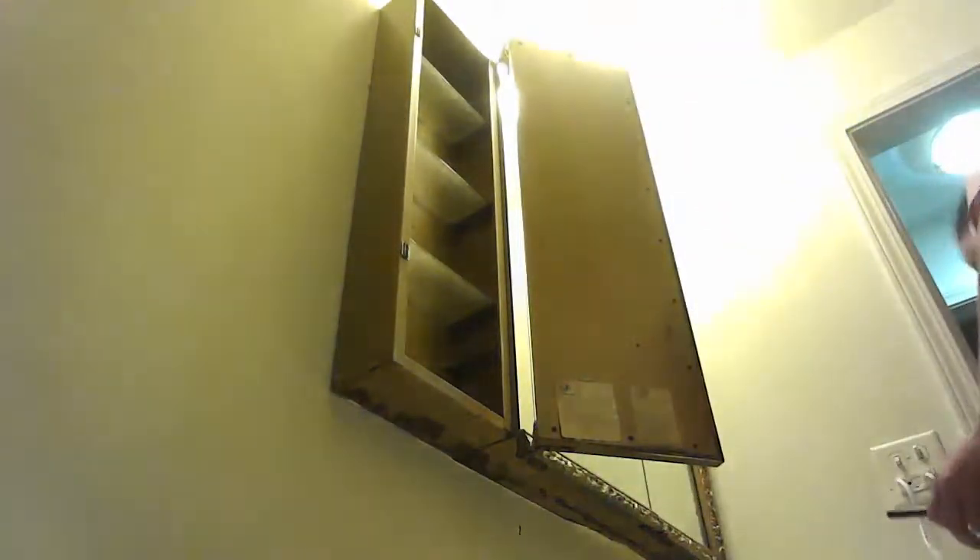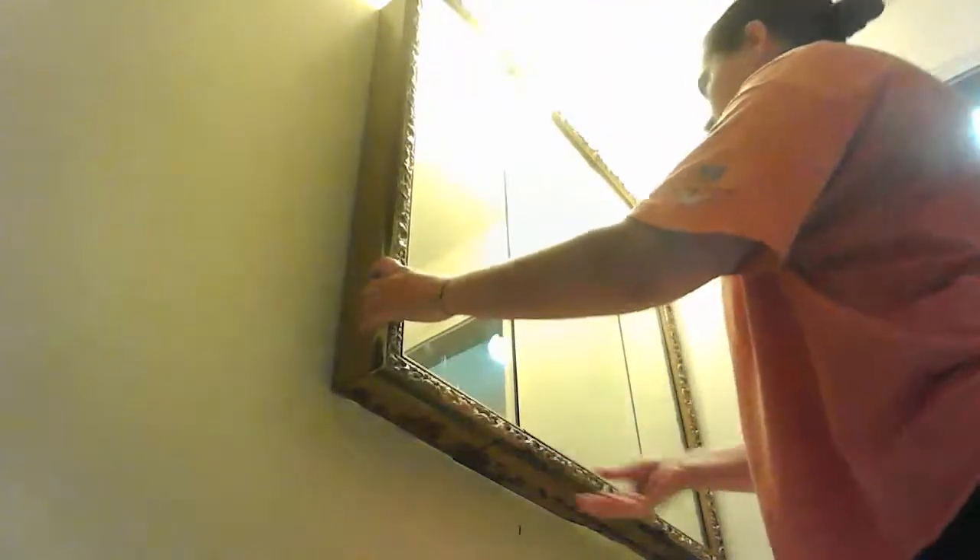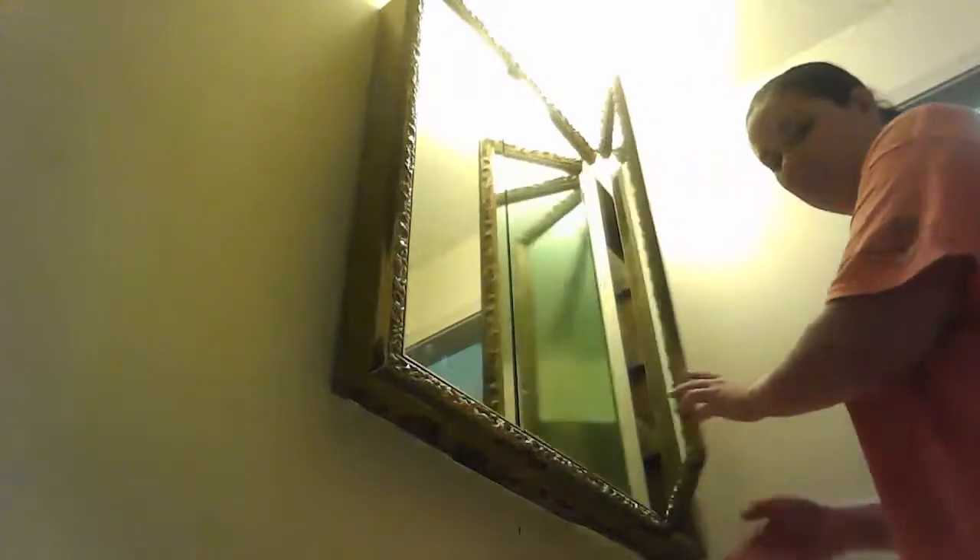It looks like this bad boy is in three pieces, which actually I'm a fan of that because that means it's going to be lighter one piece at a time. Or actually, maybe it's just the backing pieces that are three pieces and then this front overlay. I'm not sure — it's like a one piece. It's an interesting piece.